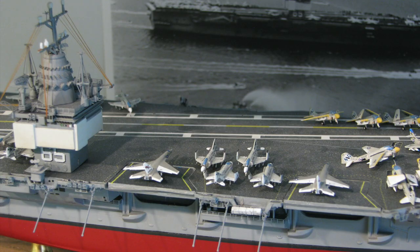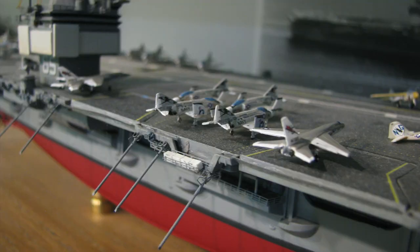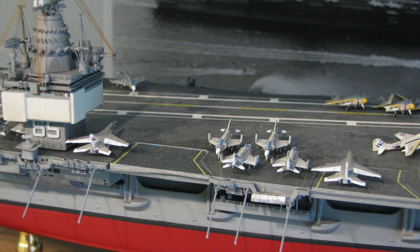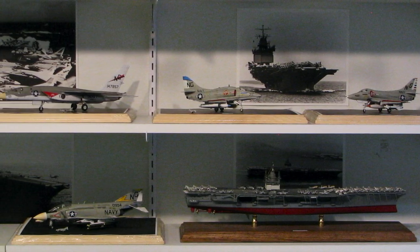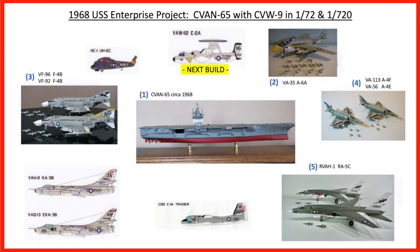I placed two of the 1:720 scale planes on the Enterprise deck. When I do final placement of all the planes, vehicles, and crew, I'll probably cut and represent the wings folded, but I'll make that decision at the time. So with the 1:720 Smokin' Tigers on the flight deck and the 1:72 Vigilantes on the shelf, this build is complete. Next on the project, I'm building the classic Fujimi E-2A Hawkeye kit for the VAW-112 Golden Hawks. Until then, check out the MightyJJK channel for other project builds, and soon I'll be adding more videos of subjects I've built in the past. Thanks for watching, and happy modeling!